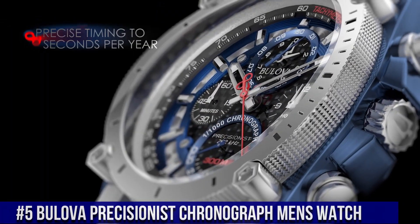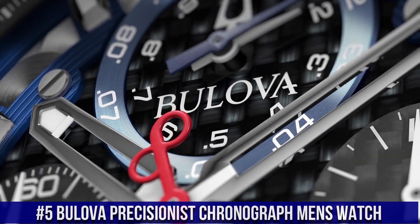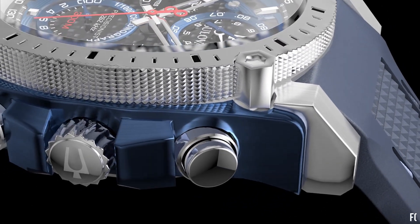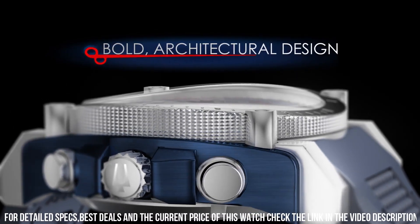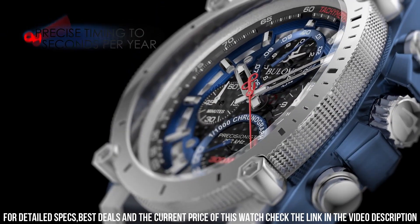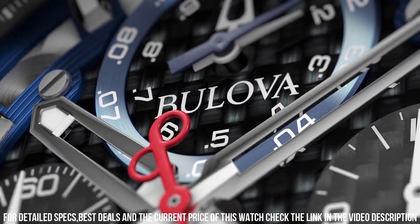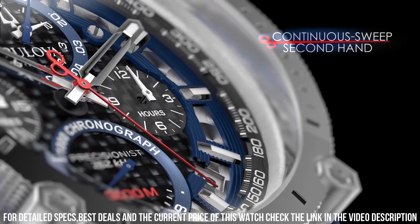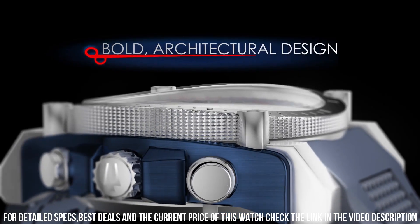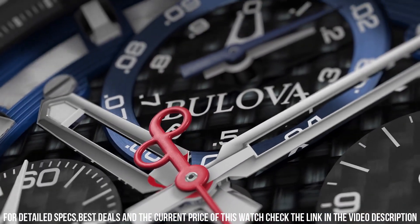Number 5: Bulova Precisionist Chronograph Men's Watch. Gray Plated Stainless Steel Case with a Rubber Strap. Fixed Black Plated Bezel. Black Dial with Luminous Black Hands and Index Hour Markers. Minute Markers around the Outer Rim. Dial Type Analog, Luminescent Hands and Markers. Date Display between the 4 and 5 o'clock positions. Bulova Caliber N50 Quartz Movement. Scratch-Resistant Sapphire Crystal. Screw-Down Crown. Solid Case Back. Round Case Shape. Case Size 44.5 mm. Case Thickness 17.35 mm. Deployment Clasp. Water-Resistant at 300 meters.